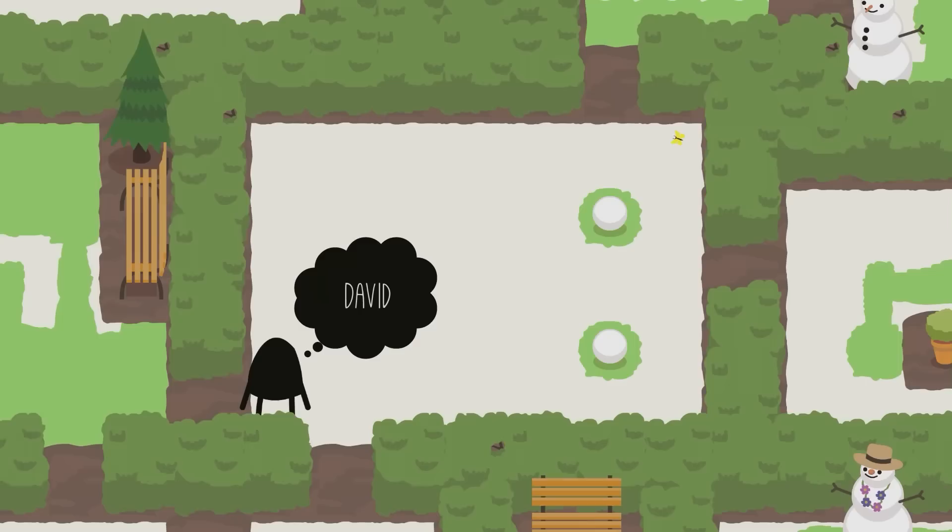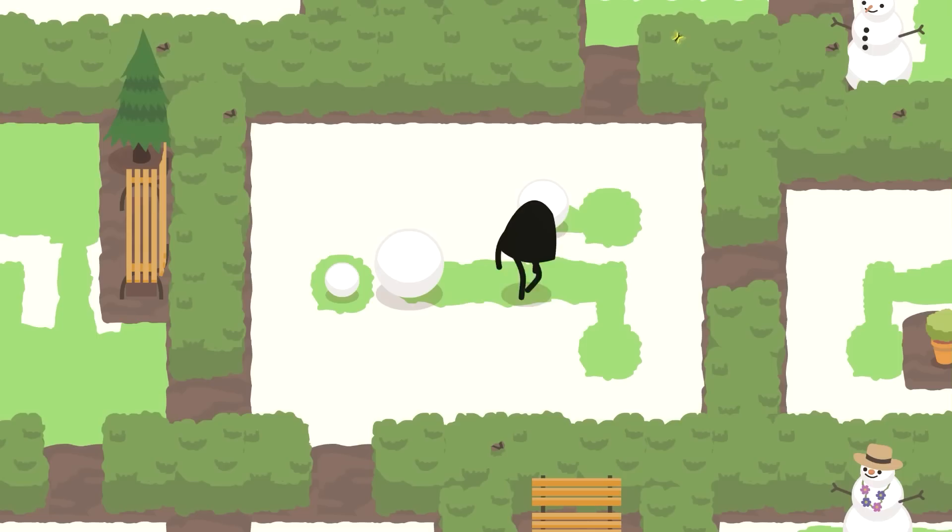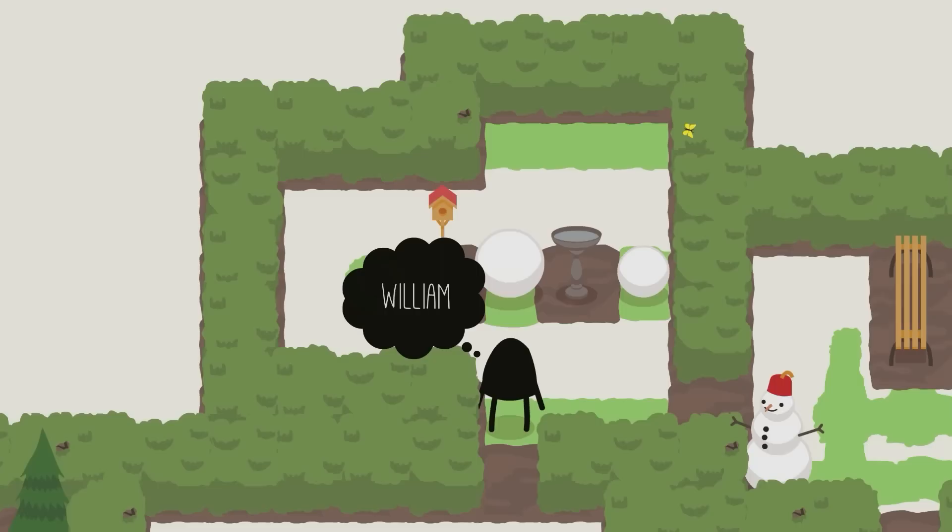To solve David, you need to push this little ball over here, this little ball over here, and then roll this one all the way here. Make sure to roll this one down here, roll it up, and then the little one up. And that is David.